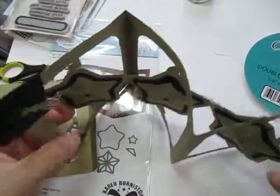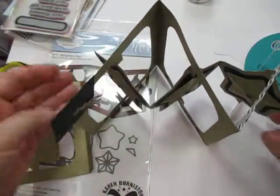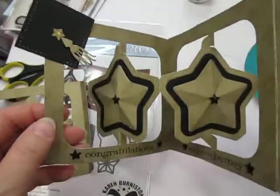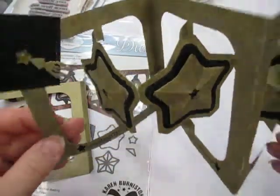Enjoy your graduations this season. Think about doing a star accordion card for your graduates. Thanks for watching. Bye.